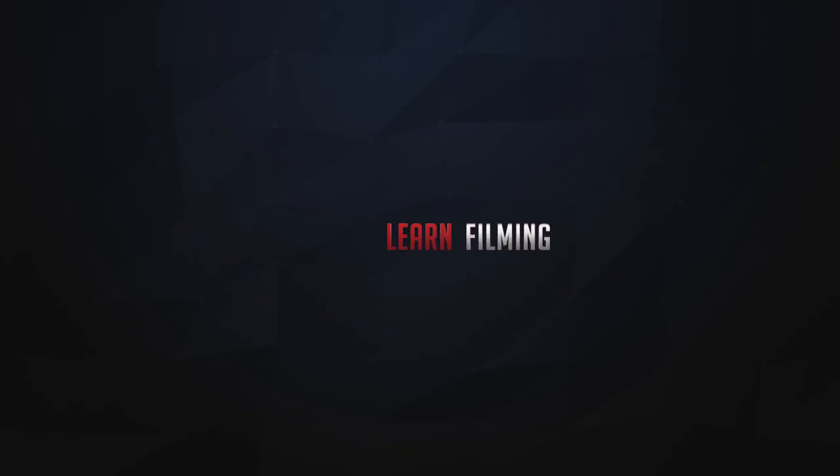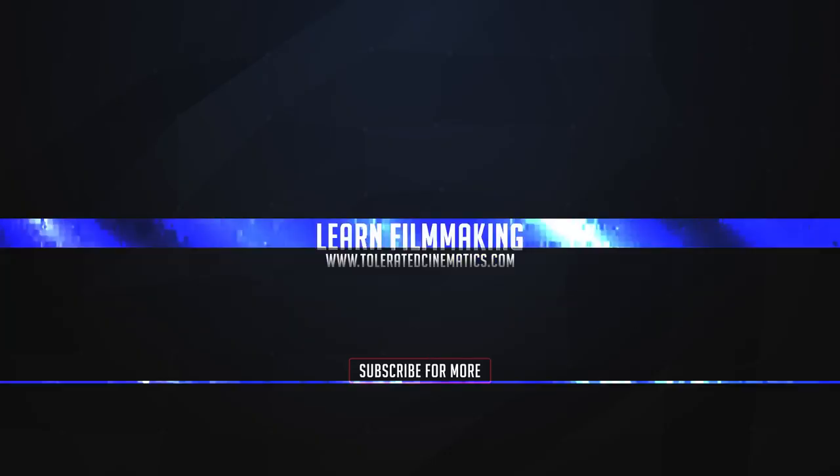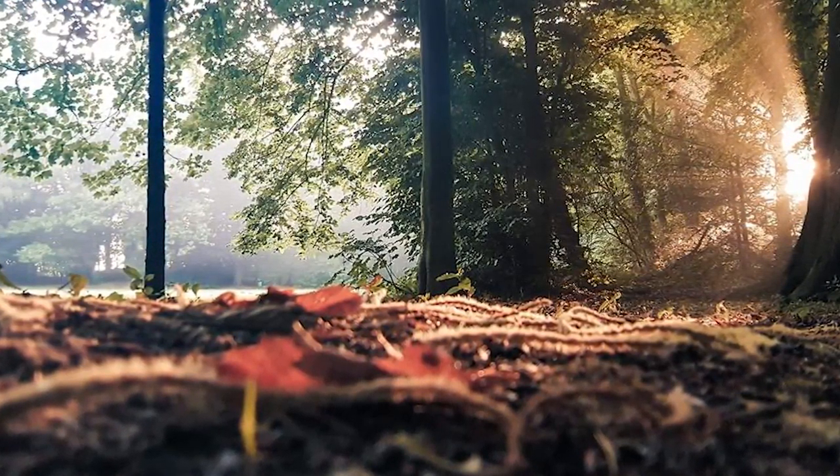Hey, what's up? I'm Ine Zalea from toleratedcinematics.com. Today I will be talking about how to improve your photography game with your smartphone. Smartphones are becoming better and better at making photos and are extremely handy because they are so compact and you can carry them around all the time. So whenever you feel like making a picture, you can. Let's talk about how to make some awesome pictures with your smartphone so you can post some amazing photos of your journeys online.